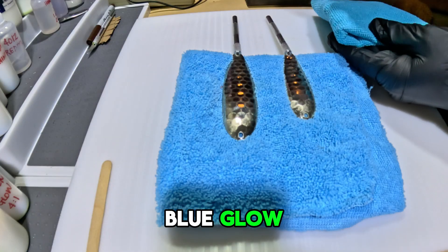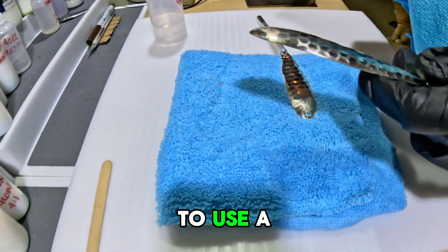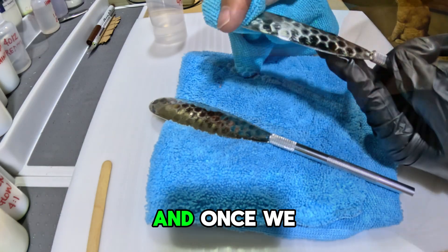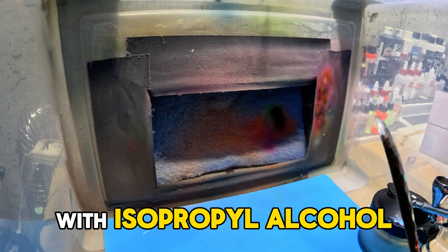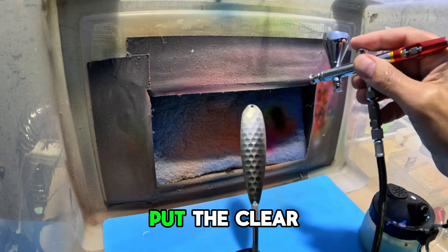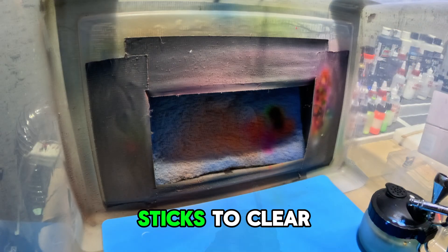We're going to make the blue glow paint ourselves along the way. We're starting off by just sanding down these blanks with a coarse grit sandpaper. I like to use a sponge, especially on hex spoons, because it gets down in the concavities. Once sanded, we give it a quick wipe down with isopropyl alcohol and then straight to a coat of 4030 clear. I like to put the clear on before the primer because clear holds really well to bare metal and then everything sticks to the clear.